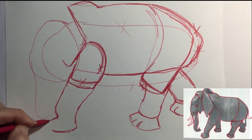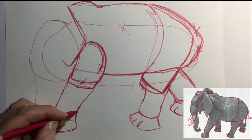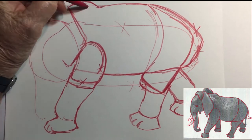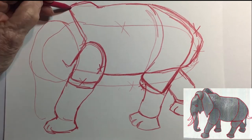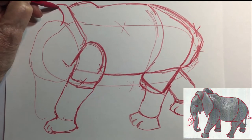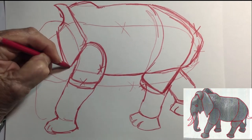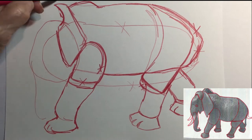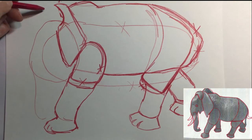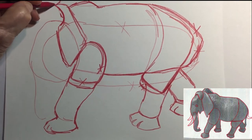They also use their trunks as an air snorkel while they're swimming, and they're pretty good swimmers. They can swim up to 30 miles without any problem at all. If they get a little tired, they lay over on their side and float for a while, then start swimming again. You can see on my drawing I've made a million changes — just keep moving on ahead and don't ever erase.